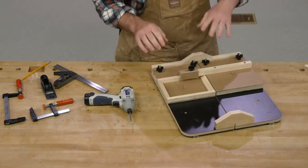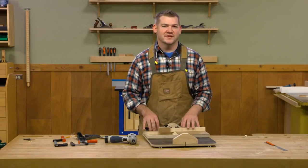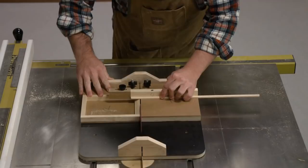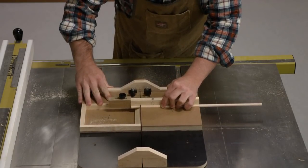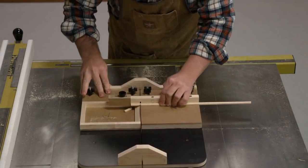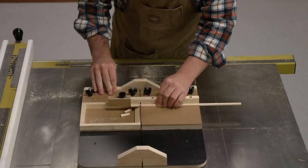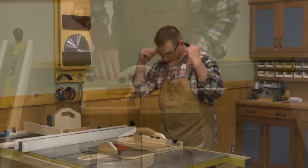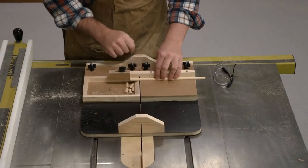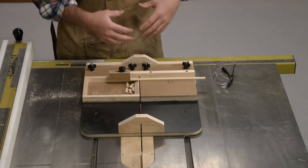That wraps up the small parts tray. Let's head over to the table saw and see how this works. As you can see, once you're making cuts on small pieces, when they get released from the main stock they just fall down into the tray — keeps them out of the blade and keeps them from rolling off your bench.